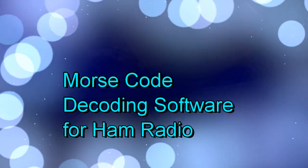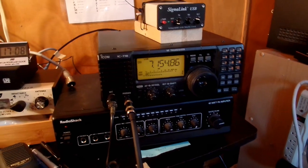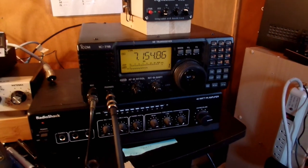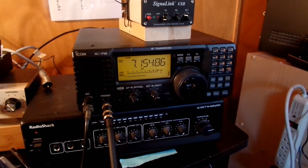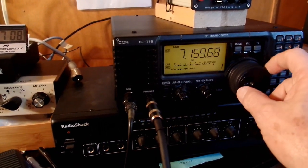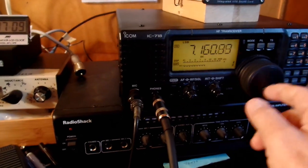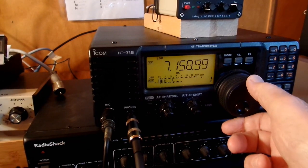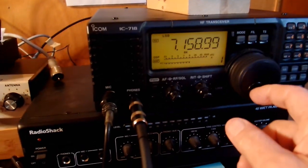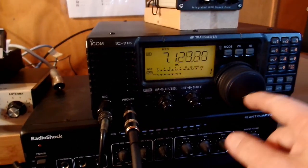This is my ham radio shack. This is the transceiver on the 40 meter band. You can tune to voice contacts, and I'm going to tune it to the Morse code section, which is at a lower frequency.